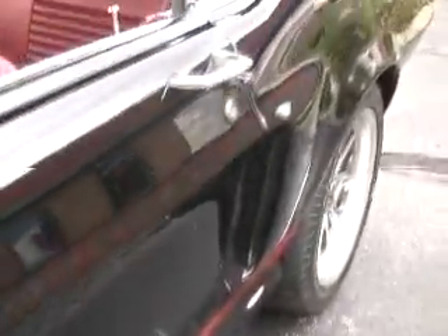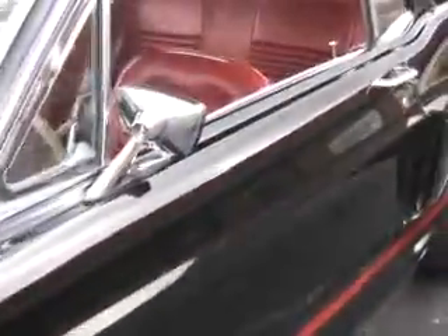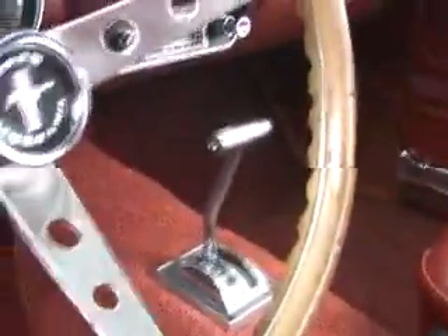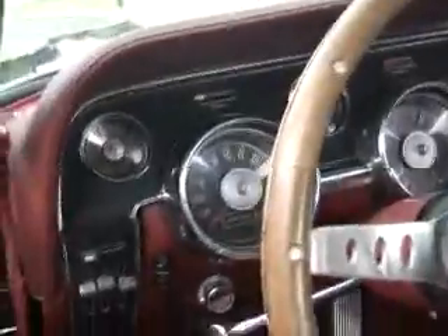Look at the molding here on the body — it just looks tremendous. Nice black paint job; you can see our building reflected behind me there. Let's take a look at the inside. Beautiful red interior, looking good. A set of 6x9s in the back deck, a Mustang cassette radio. Showing 56,385 on the odometer. Wood wheel Mustang. Dash is nice and clean, headliner is nice and clean as well.